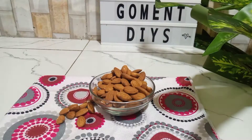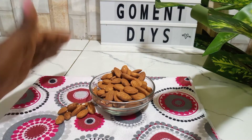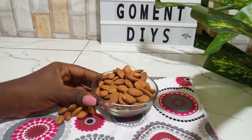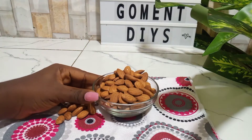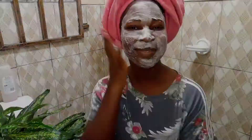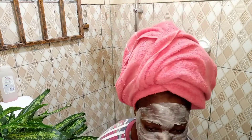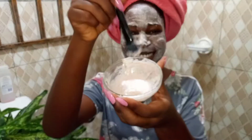Hey lovelies, welcome to today's video! I'm welcoming you specially to this video where I'm going to be sharing with you this very effective face mask. Since I found out about this face mask, the question that's been on my mind is how come I never knew about this — because this mask is made with simple ingredients that I've always had around. Ever since I found out about this mask, I don't think I'm going to stop using it anytime soon. It's my favorite natural face mask for now.